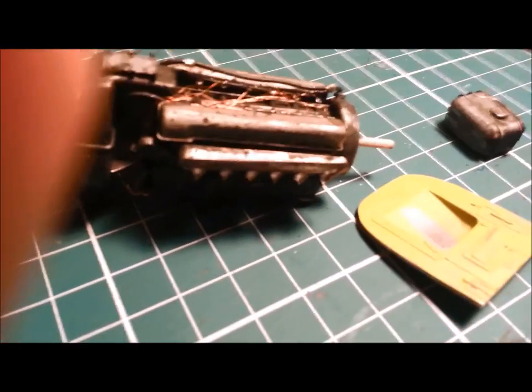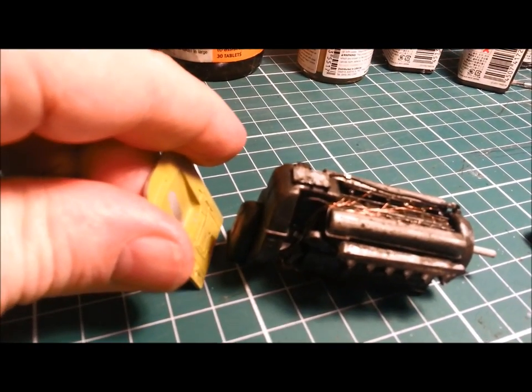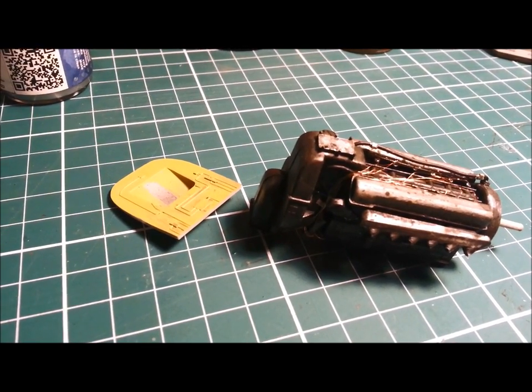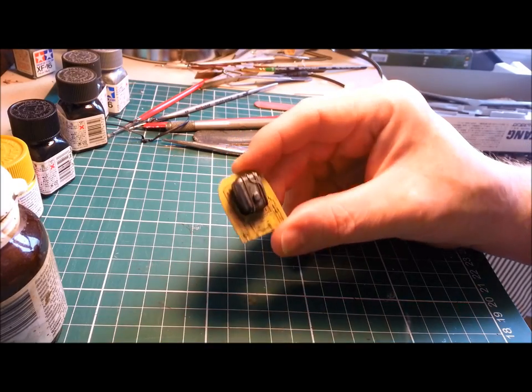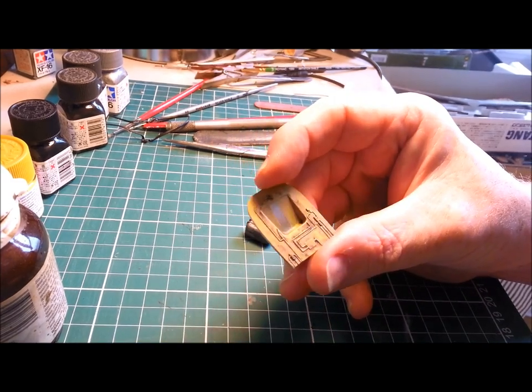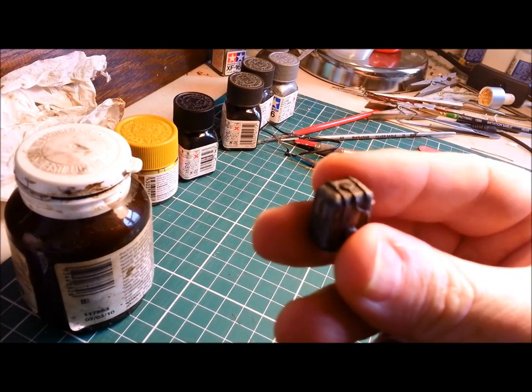The next step is the firewall and the oil tank. You can see on the firewall that the moulded-on detail is pretty lame. That sits up the back of the engine, and there'll be a bit of room in between for some more wires and gubbins. Now that we've got the engine in a pretty good place, I looked at the firewall behind it in the engine bay. I had a quick paint of it, but it looks pretty crap at the moment — fairly rudimentary moulded-on detail.